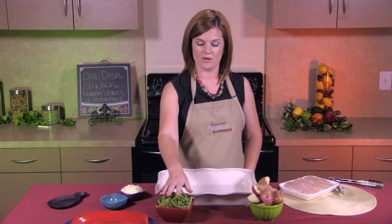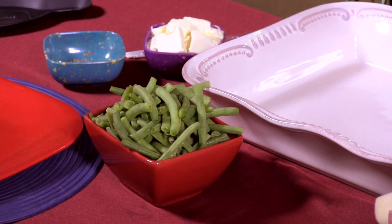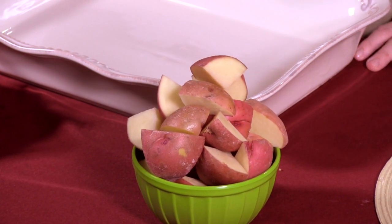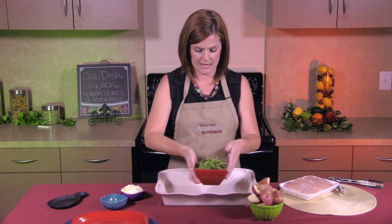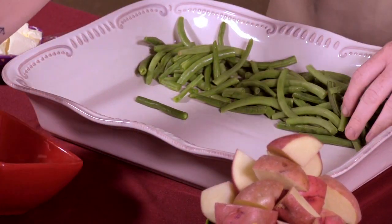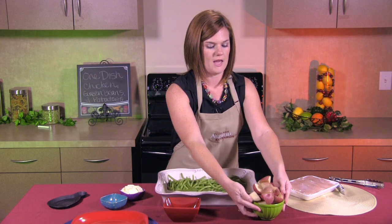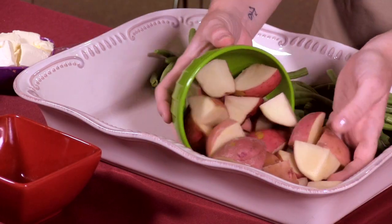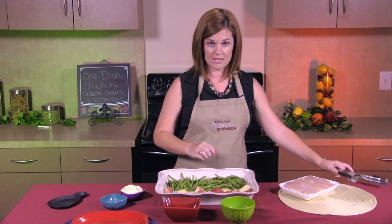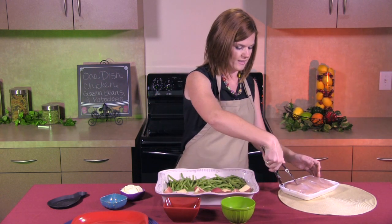To get us started today, I've already cut up two cups of green beans and about four medium red potatoes. What I'm going to do now is line the green beans down one side of the pan, and then I'm going to line the other side with our red potatoes. Now I'm going to take our chicken and place it in the middle of the pan.